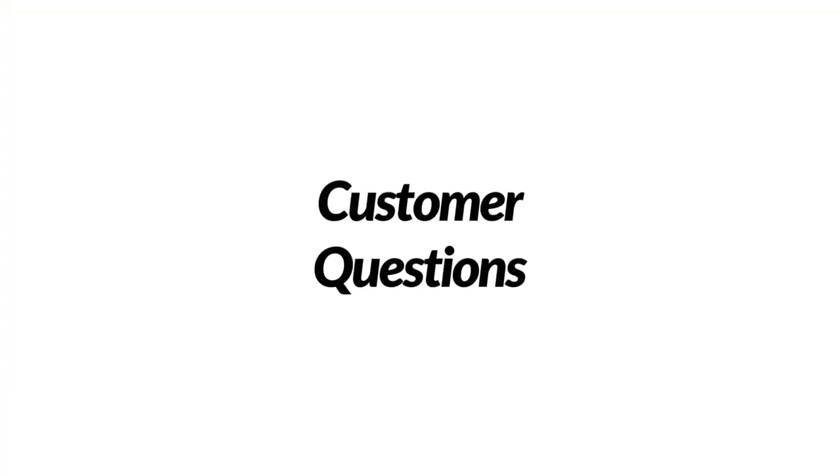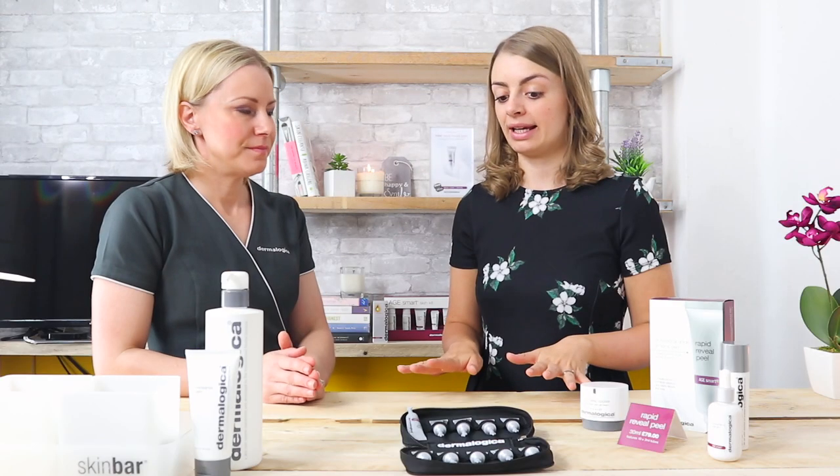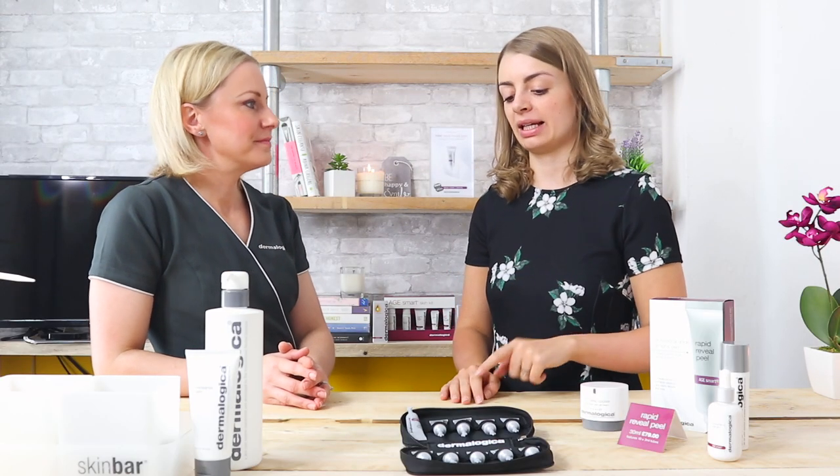That sounds quite easy actually — it's just an extra product, pop it on, three minutes, done. Okay Victoria, so you've gone through Rapid Reveal Peel — you've told us what it is, how it works, what results we can expect. So we've got customer questions now.